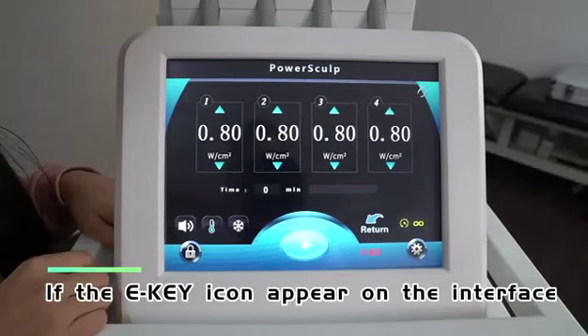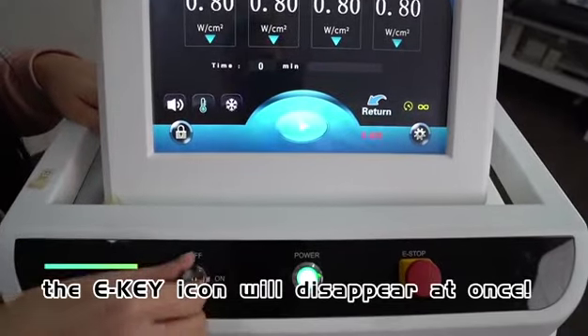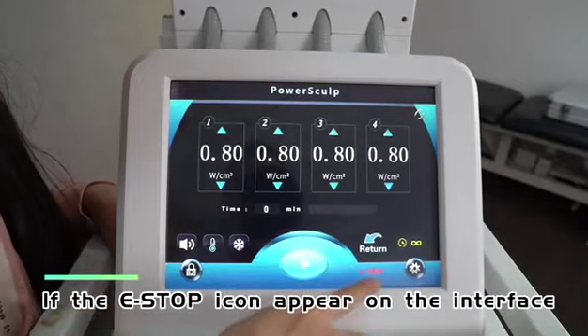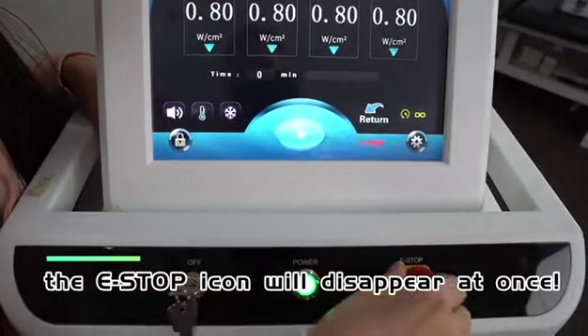If the E-key icon appears on the interface, switch the key button from off to on and the E-key icon will disappear at once. If the E-stop icon appears, pull up the red emergency button on the black panel and the E-stop icon will disappear at once.